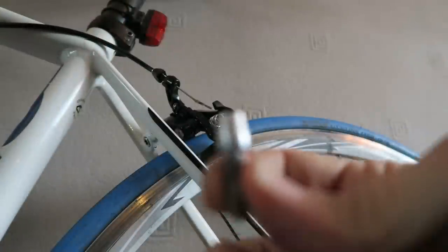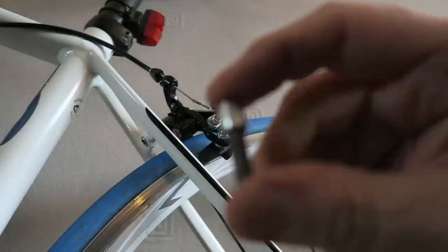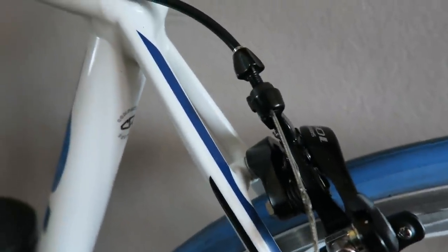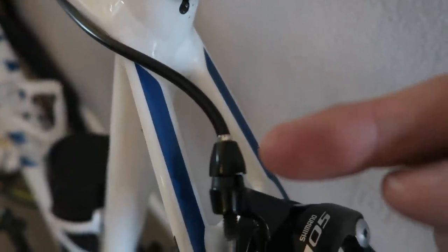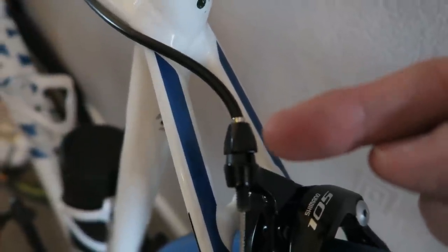I've attached it. I've taken the old threaded part of the brake caliper off with the nut as well, and I'm just threading this new bit through there — there you go. The new barrel adjuster for the new back brake caliper is now all the way in, so that's all screwed in nicely.